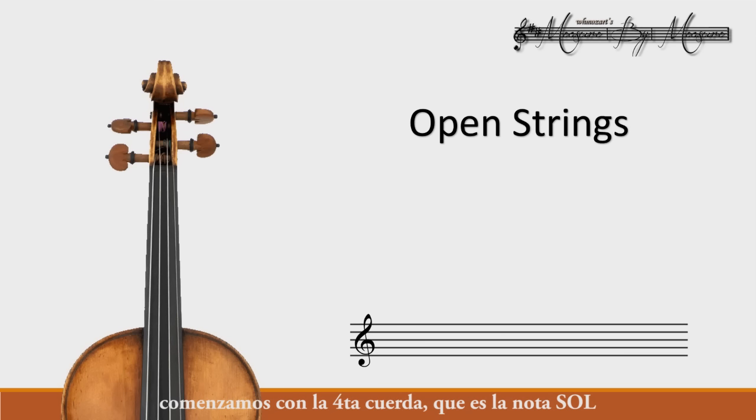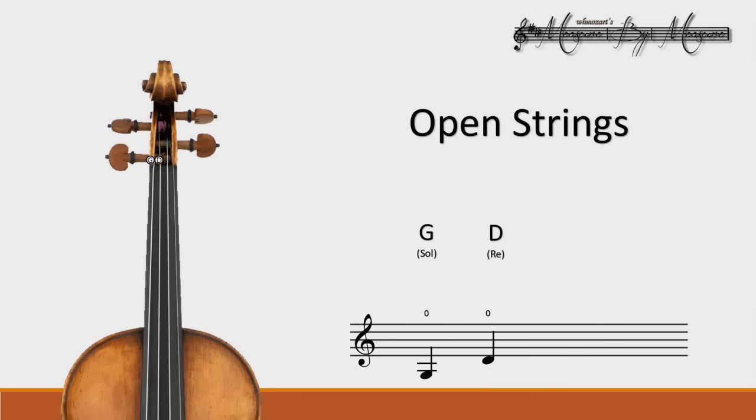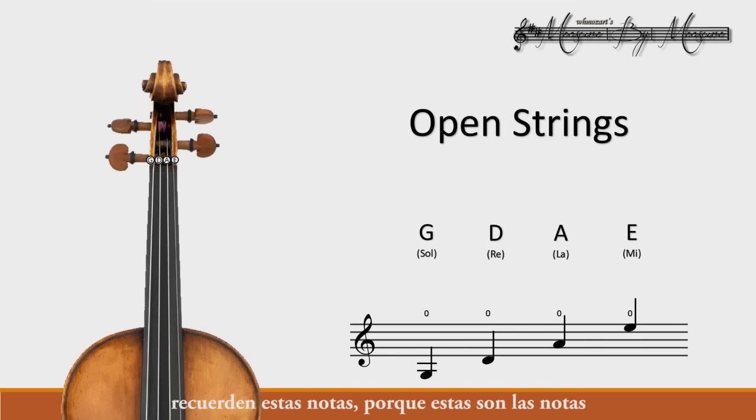We start with the fourth string, which is the open G. Our next string, the third string, is a D. The second string is an A, and our first string is an E. Remember these notes, because these are the notes you will be tuning your violin on.